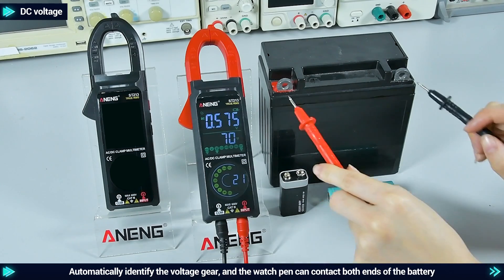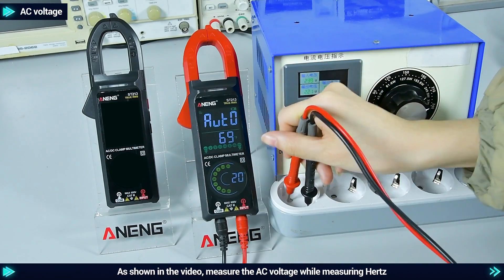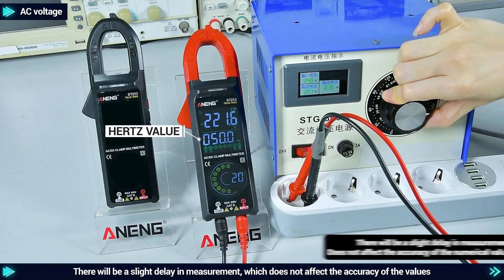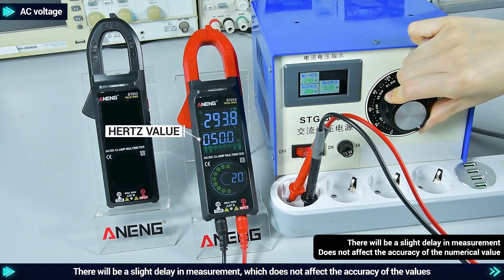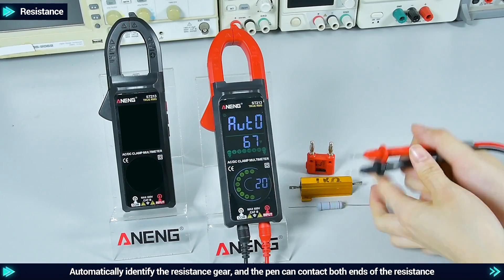AC voltage: as shown in the video, measure the AC voltage. When measuring Hertz, there will be a slight delay in measurement, which does not affect the accuracy of the values.